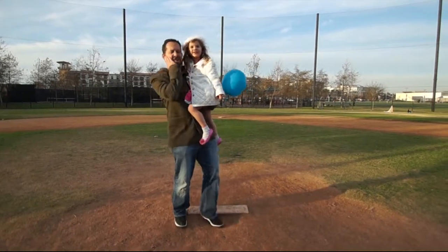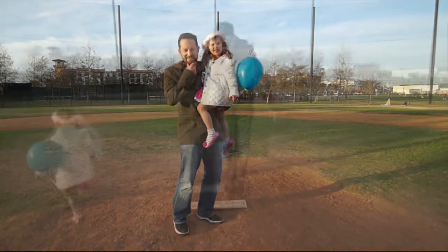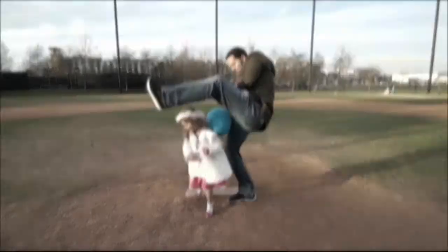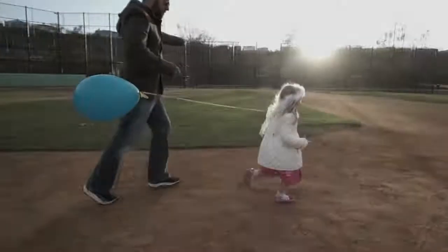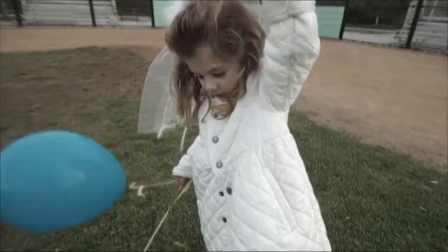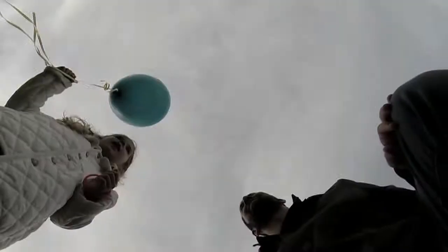Daddy, you have a beer — how did that happen? Ralph Waldo Emerson said, 'Do not be too timid and squeamish. All life is an experiment. The more experiments you make, the better.' The ingredients are simple: food, family, friends, and love. Be inspired, get creative, and include the kids.